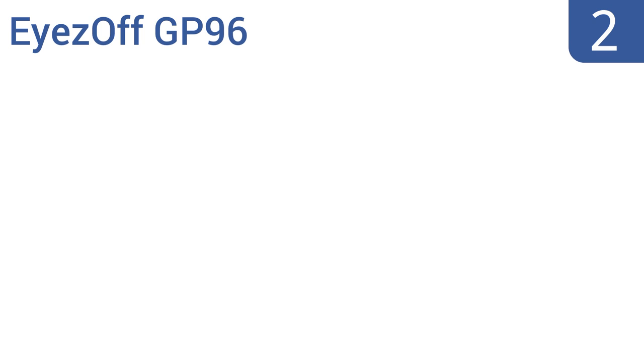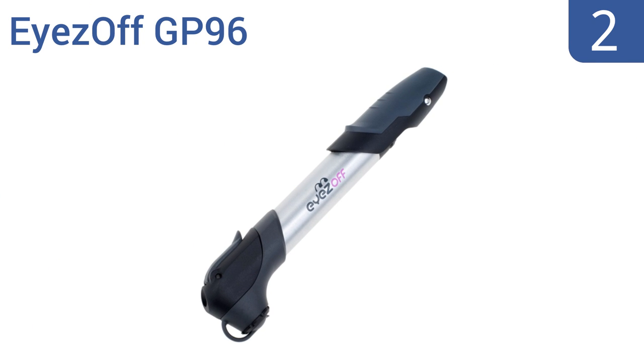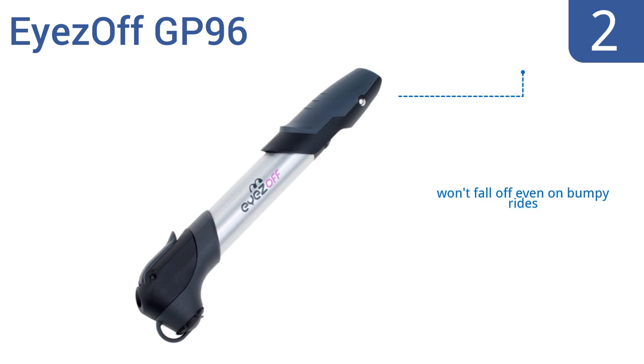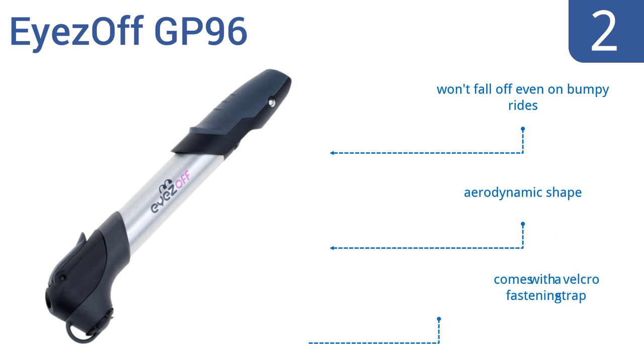At number 2, the Eyes Off GP96 is compact and includes bolts to attach it to your bicycle frame, so it's extremely easy to take with you everywhere you go. It also has a soft grip handle, so your hand won't blister during big pump jobs. It has an aerodynamic shape and comes with a Velcro fastening strap, so it won't fall off even on bumpy rides.